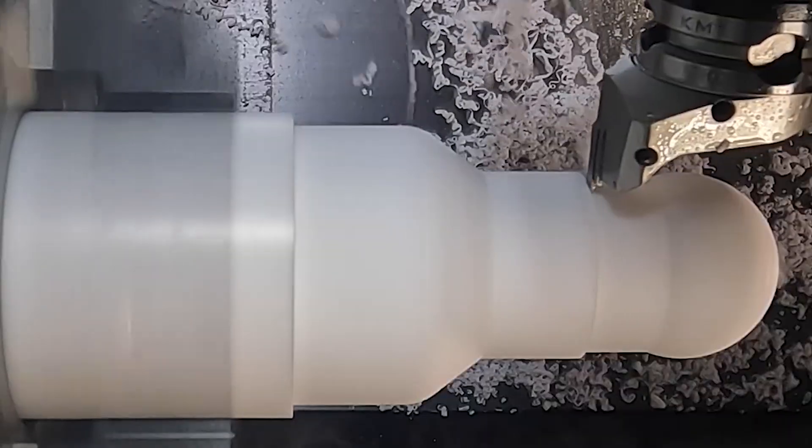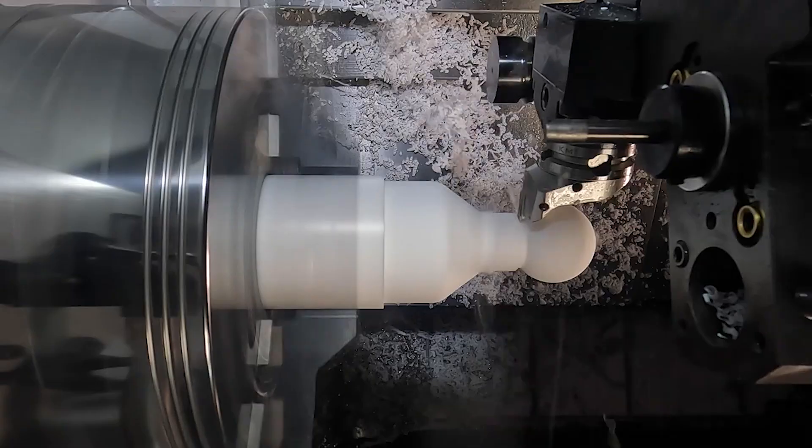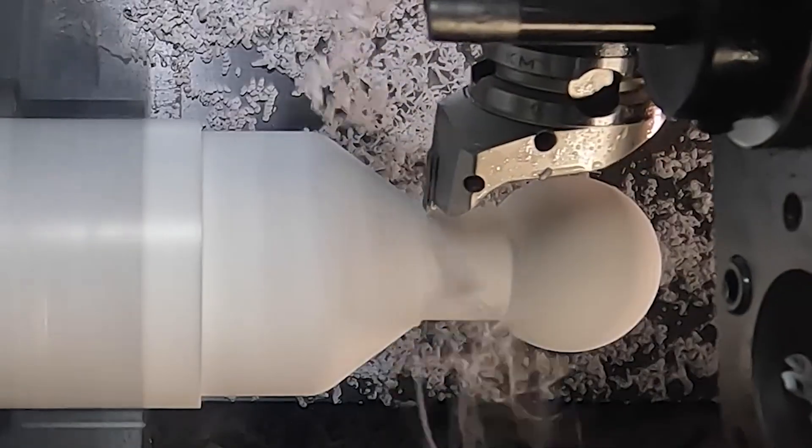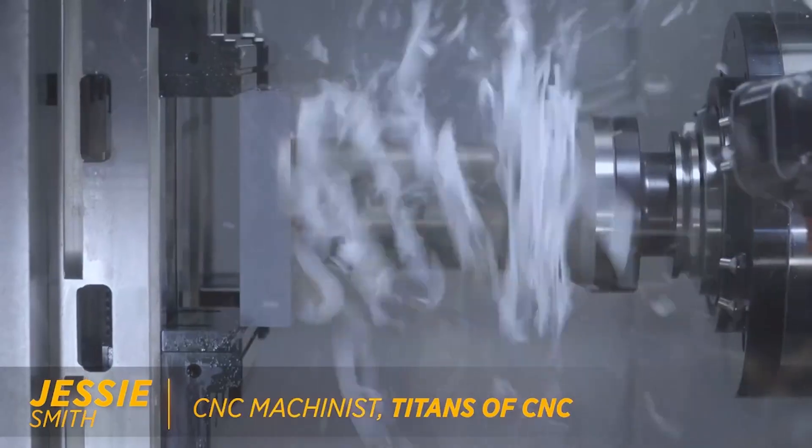I get an email from my boss with a drawing attached and he says I need you to hurry up and start programming this part because we're running out of time on it and we need to get it going right now. I open it up and immediately see that it's this super complex part.